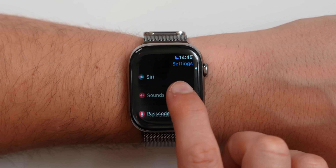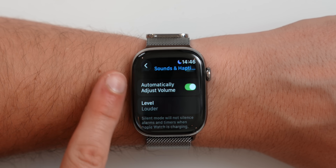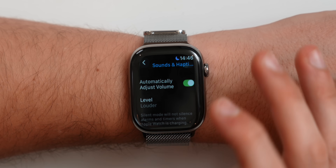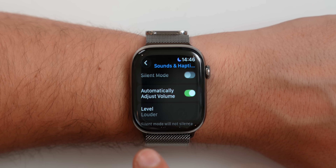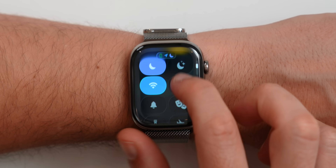Inside Settings, under Sounds and Haptics, Apple Watch now has automatic volume adjustment. It will measure the sound in your room and rather than setting a specific volume, you simply toggle this on. In a loud environment it will play the ringtone louder, and in a quiet environment like a library, it plays way quieter. I've found myself many times at a quiet dinner where everyone looks at me because the ringtone is so loud. A lot of people just put their Apple Watch on mute, but this feature really changes the way you use your watch.